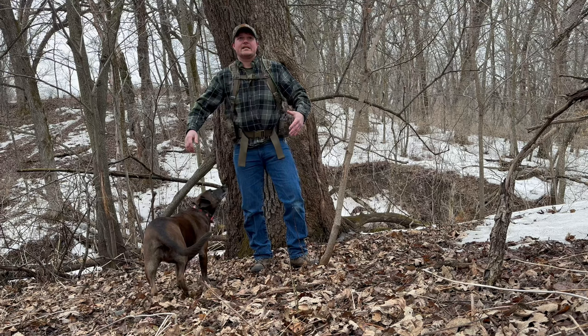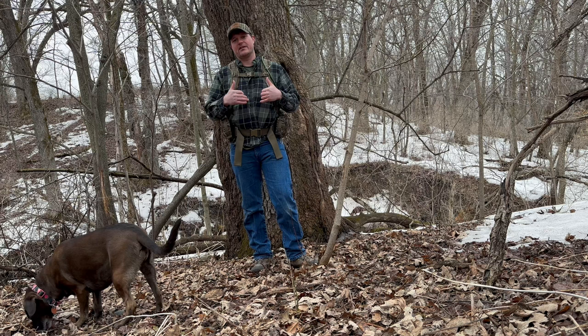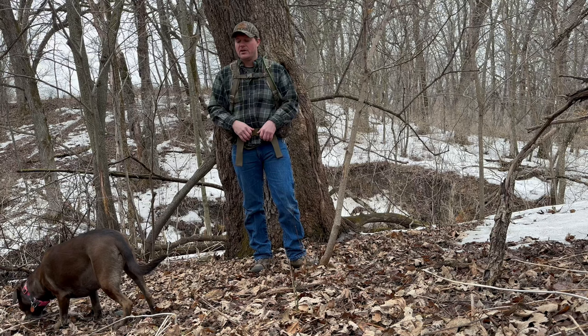I picked this up yesterday at the Iowa Deer Classic and I just wanted to try it out. Me and Joel and Mike will be going to Florida here in less than two weeks, and we will each be using this vest to get our thoughts on it and form our own opinions. We will follow this video up with a post-use video and get all three of our opinions out to you.